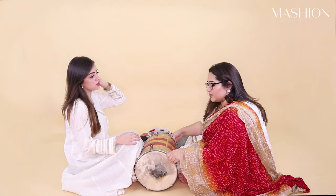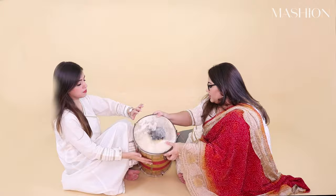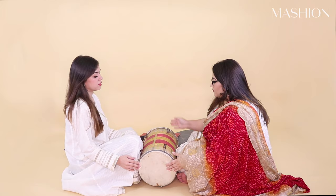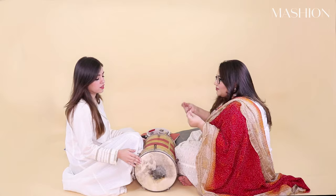So right now I have this side in front because I want to show you that this side and the other side have different sounds. You can move your hand while you're playing to get a different beat — this and this will sound different. Do you hear the different sound that comes? It adds more maza in the song.